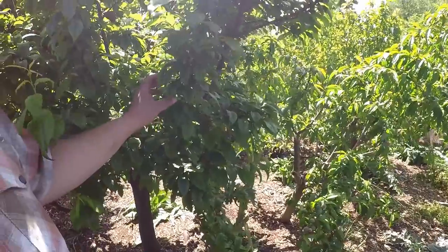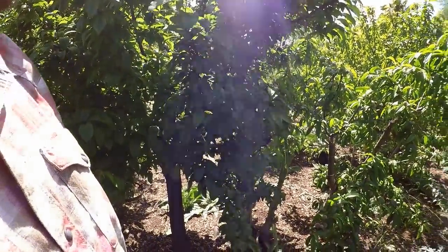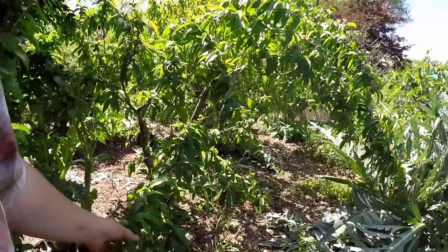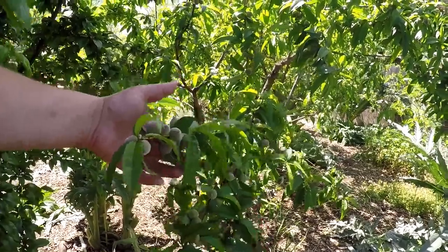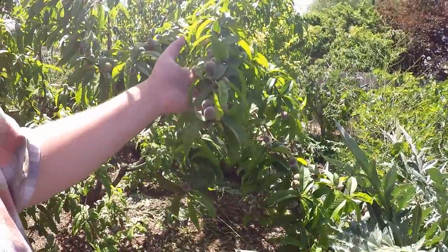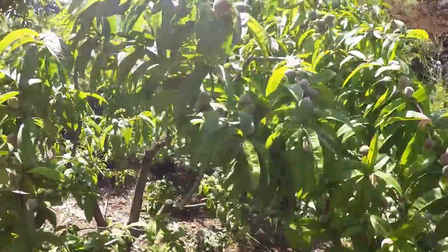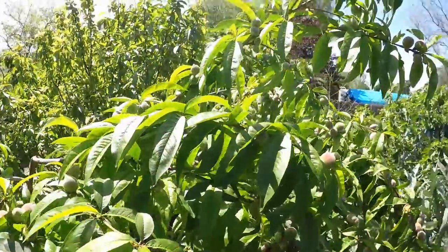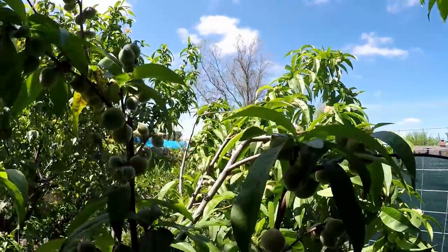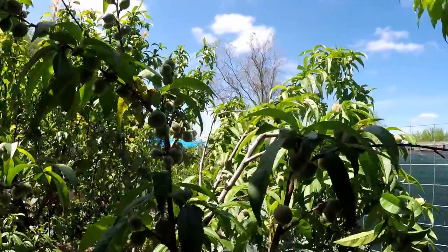Here we've got another Plueri - there's no fruit setting as of yet, we'll keep you updated on that. We did get some good fruits off of it last year. And a white peach putting on a very nice fruit set. We were very impressed last year with the select amount of fruits that we had - they were very sweet and delicious.